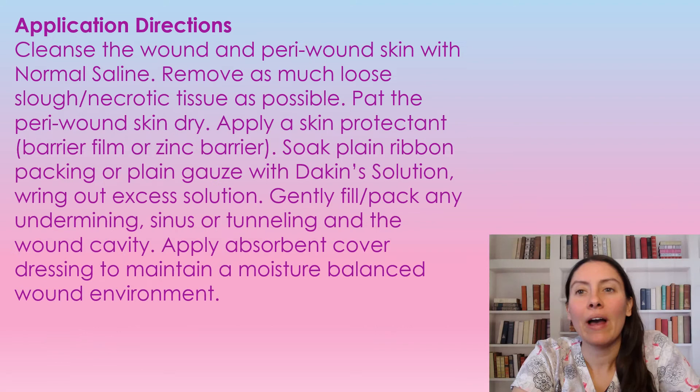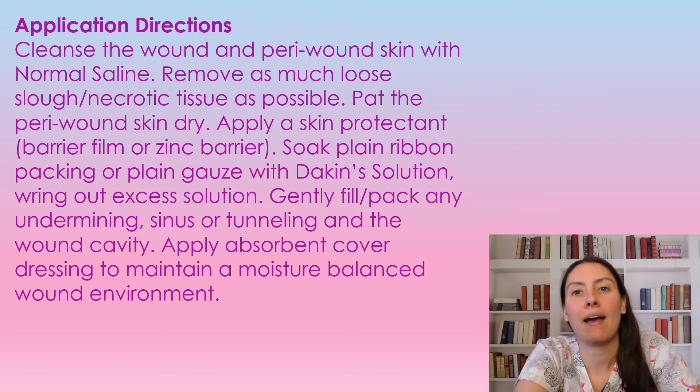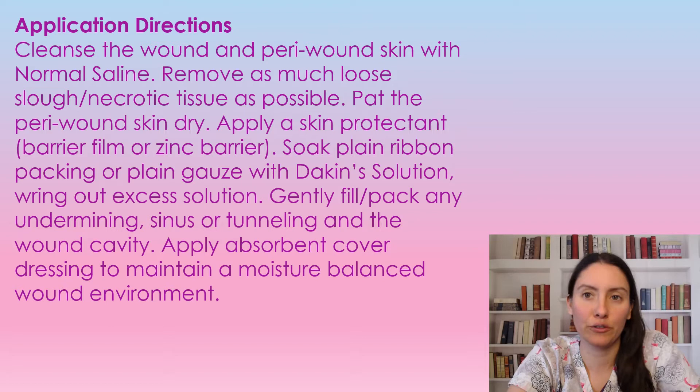So how to use the Dakin's solution. First, we're going to clean the wound and peri-wound with normal saline to remove as much slough, necrotic debris out of the wound as possible. We're then going to pat dry the peri-wound and apply a skin protectant barrier film — a barrier film or zinc barrier around the edges of the wound to protect the skin. Then we are going to soak either plain ribbon packing or plain gauze with the Dakin's solution and ring out any excess solution.